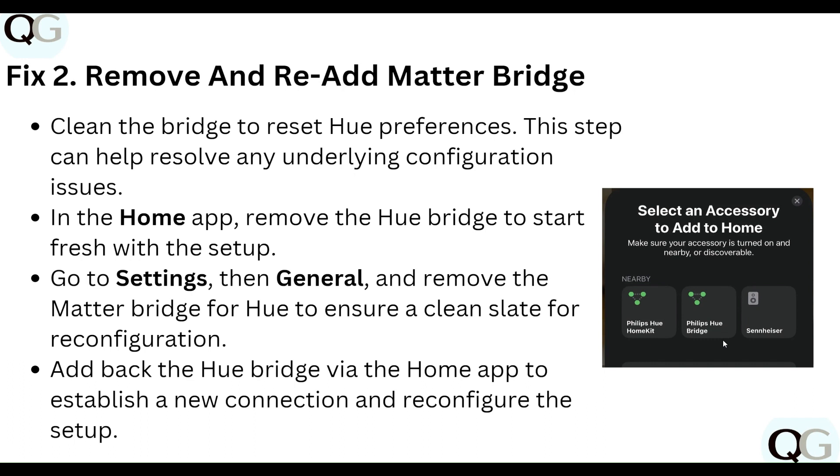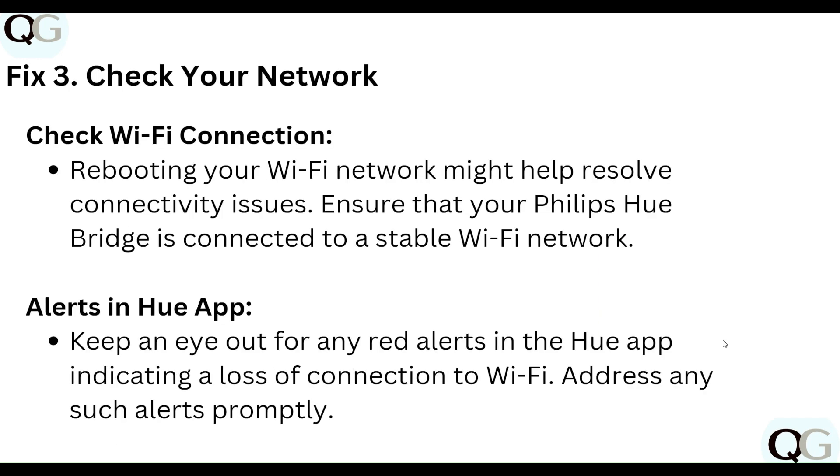Step three: check your network. Rebooting your Wi-Fi network might help resolve connectivity issues. Ensure that your Philips Hue Bridge is connected to a stable Wi-Fi network.